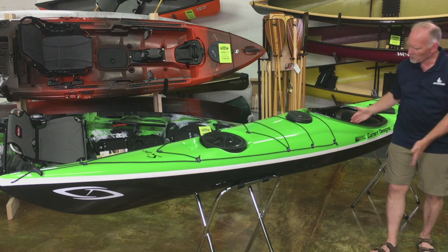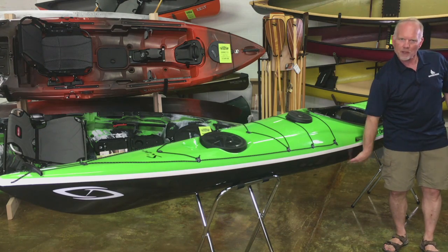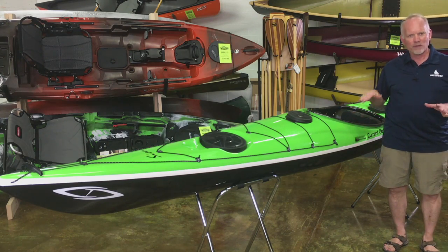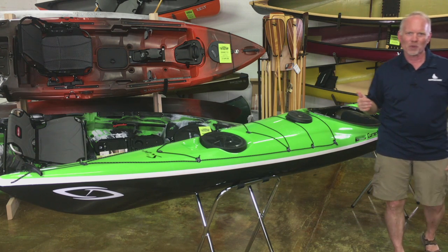When you get back here to the midsection of the boat, we go to an almost vertical sidewall and a relatively shallow arched bottom, so if you cut this boat in the middle and looked at it, you would assume it was actually a whitewater design you were looking at.